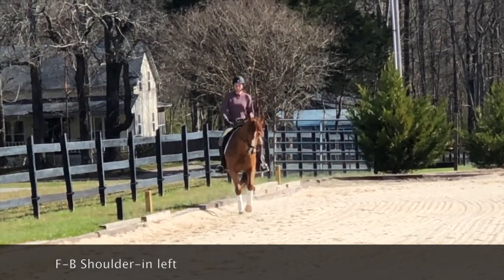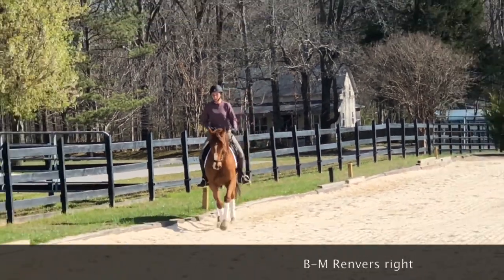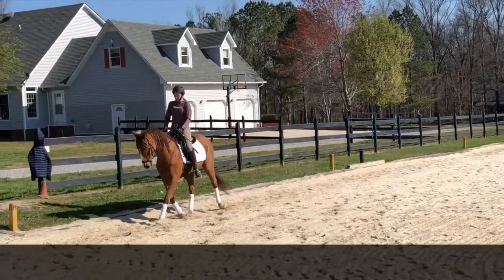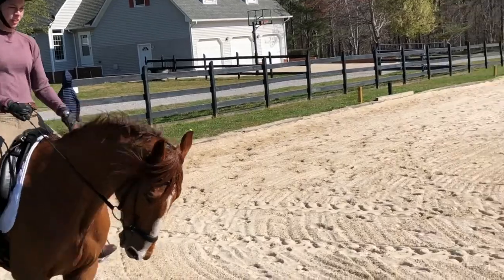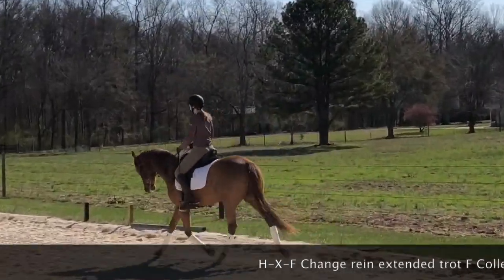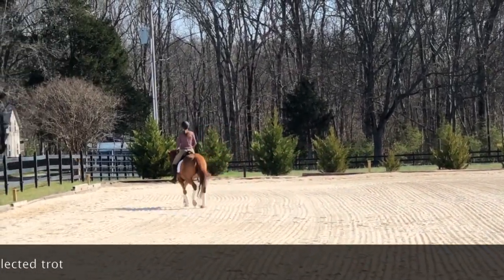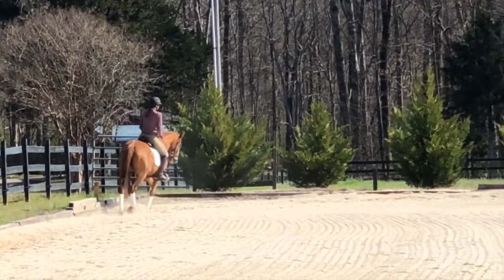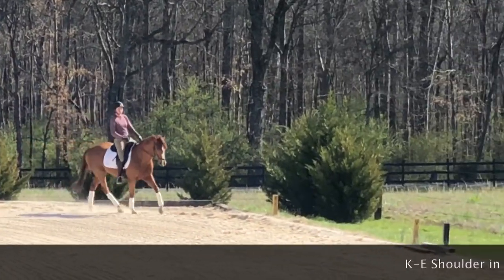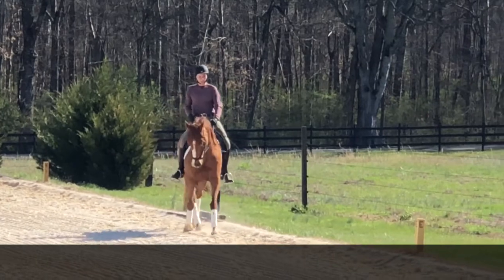Here we go — shoulder-in. She's kind of doing this little head-bobbing thing, which is my fault. I need to add more leg; she just doesn't have enough support from my leg. We have a transition to haunches-out here, which is really really hard because she's not flexible this way, and I hardly saw any angle at all. And here we do the extension, which I'm really happy with — she loves extensions. The transition from extended trot to collected trot was really good, though I don't like how she's a little behind the vertical.